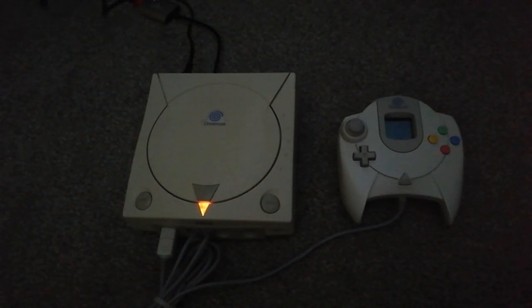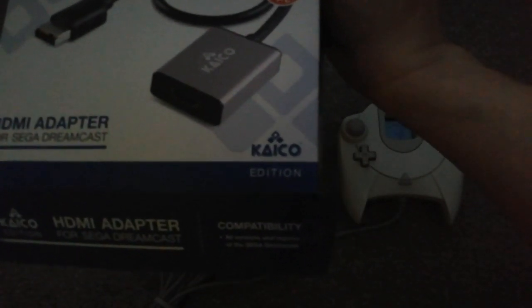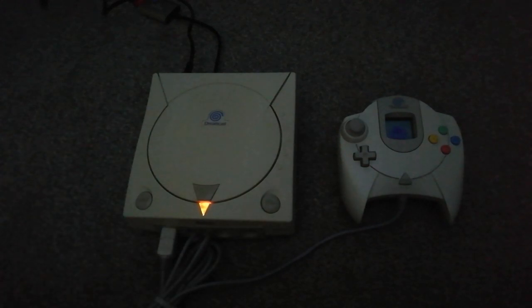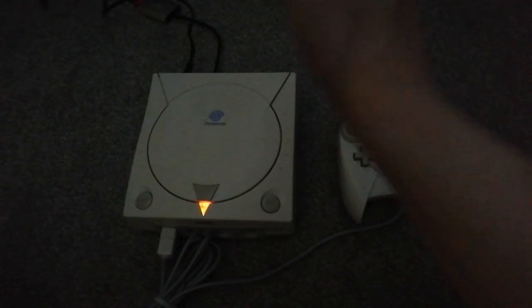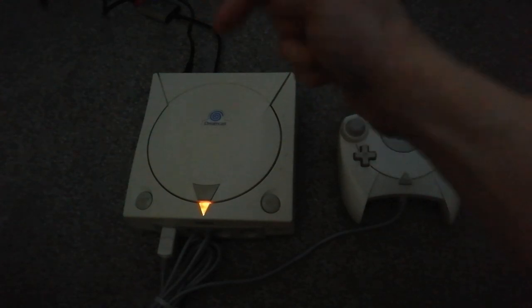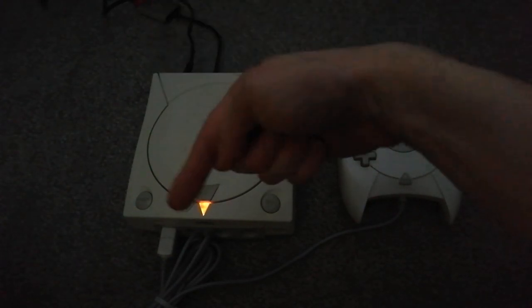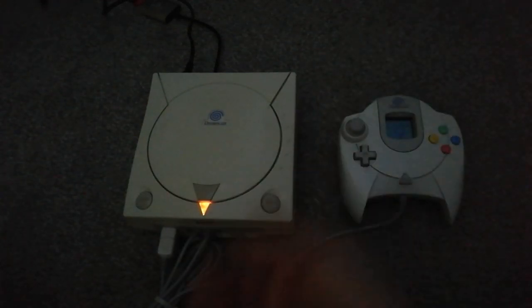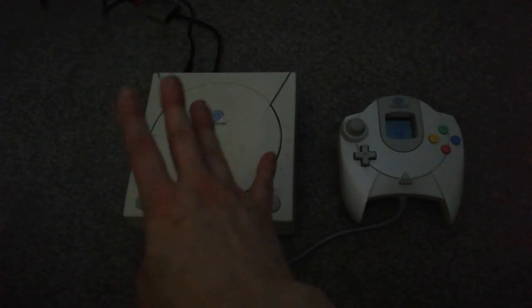There's the box. I think it's pronounced Keiko — or Keiko? It looks like Keiko. HDMI adapter for the Dreamcast. They are on Amazon. I'll put the link to the Amazon page in the description. They were out of stock a few days ago but they did get some in, so they are now back in stock. I can't remember the price, but I'll put the link in the description.